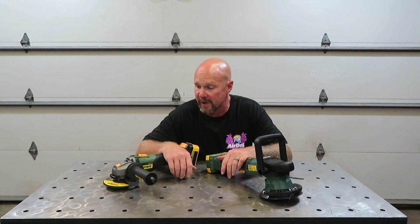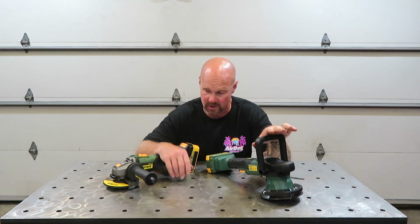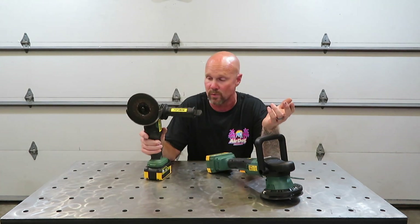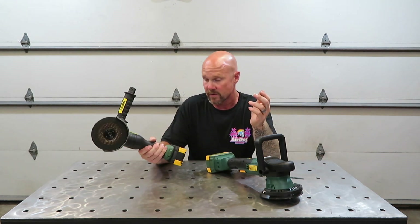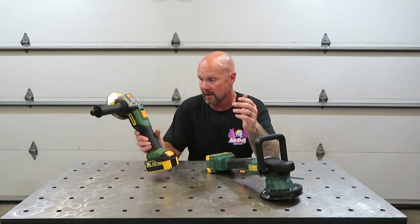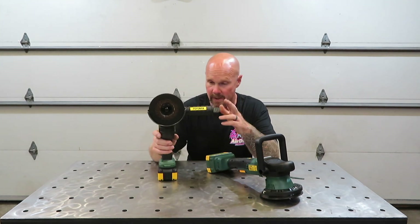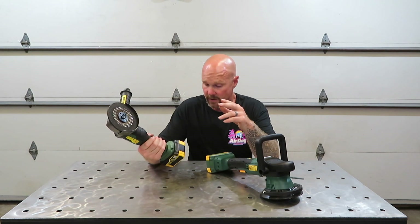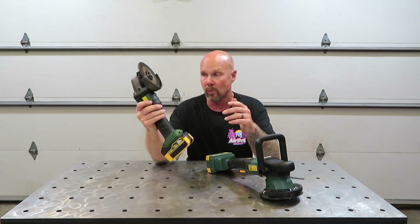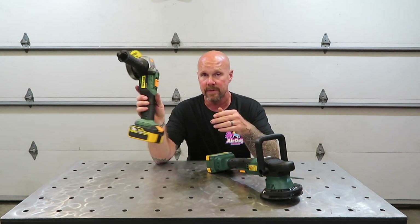Alright, once again, these are the Popoman products. First impressions — not a hundred percent certain about the six and a half inch polisher. As far as the grinder, it's not something I would not use. It does have a lot of resemblance to the Milwaukee cordless 18 volt and also my DeWalt. So it will be handy to have another grinder that I can have on the bench with a flappy wheel, a cutoff wheel, or a grindstone in it. Now I will have one of each to be able to use how I choose.